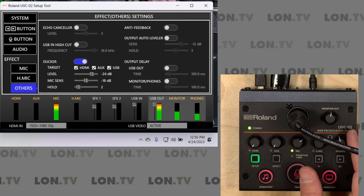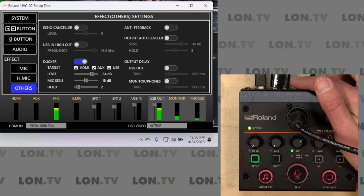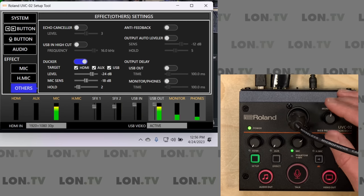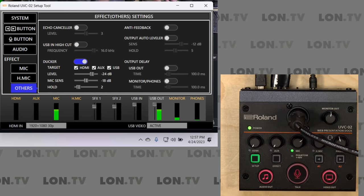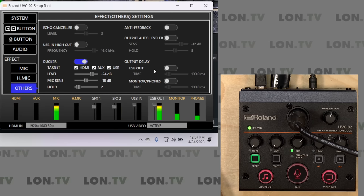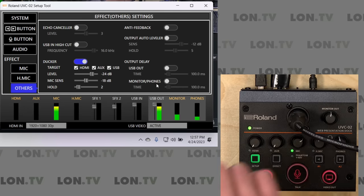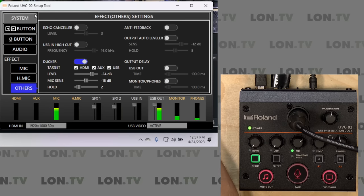There are also a couple of quality-of-life features that show they really put a lot of thought into the design of this product, especially for the kinds of things creators often run into. One is an audio delay feature. Sometimes you'll have a fancy camera that does a lot of onboard processing, and the result is that the video output comes in behind the audio — the audio gets to the box faster than the video does. What you can do is delay the audio output so that video and audio are in sync going back to the computer. You can adjust a level of delay for the USB, and you can also set a separate independent delay for the monitor or headphone output, so if you're bringing audio to two different places, you can have it synced up perfectly to both.